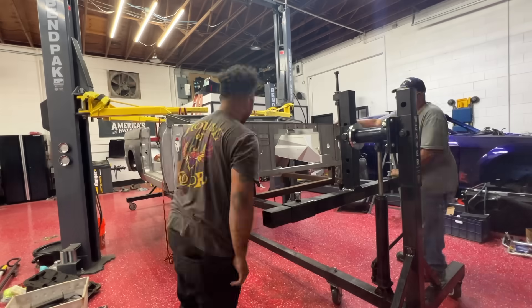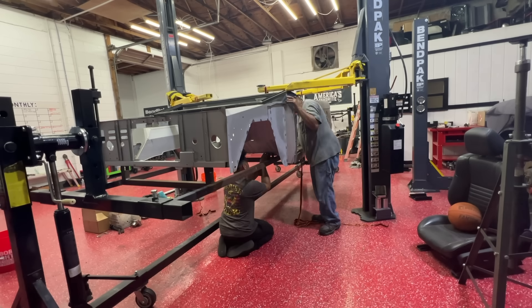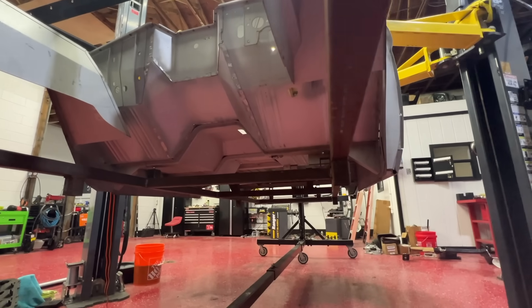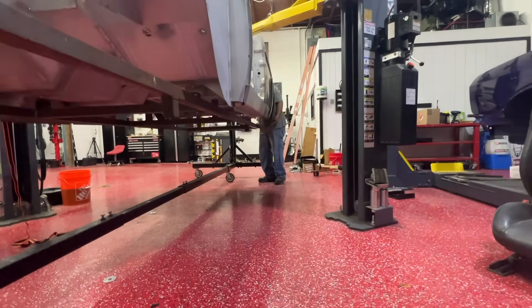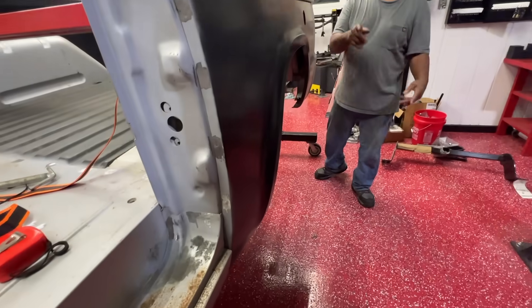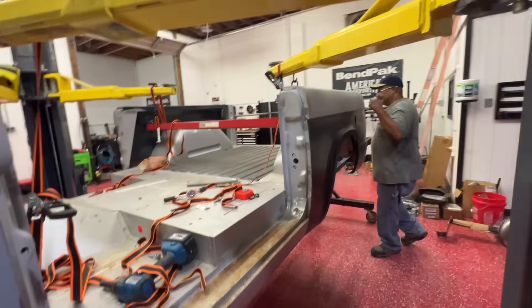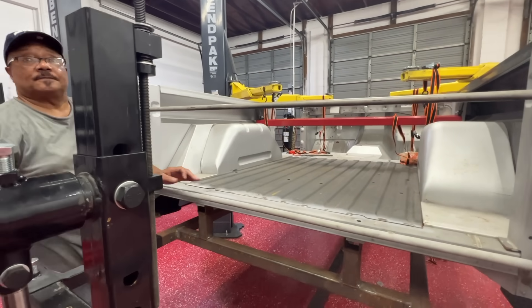We are serious about getting the body as high as possible because when we bring the frame in, we need to make sure the engine already on the frame can clear the body. Moment of truth — that needs some weight in the rear. We have to figure out a way to keep that rear still in place, it's so heavy.